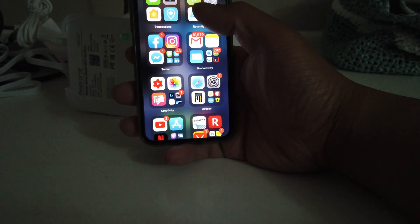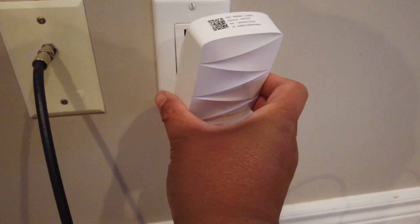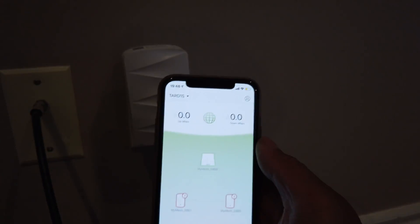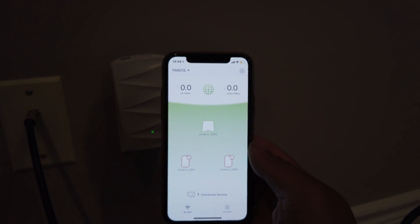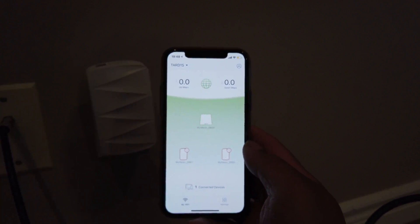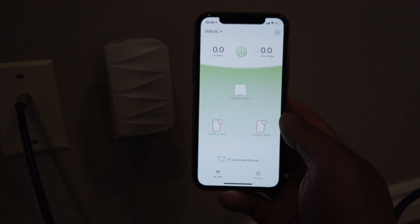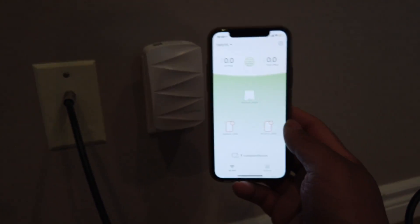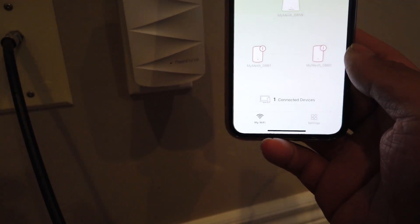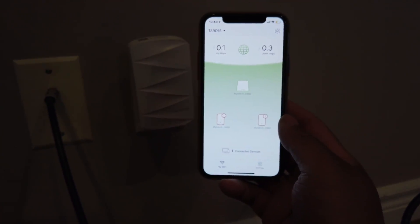Now let's go ahead and install the mesh pods. To install the mesh pods, all you need to do is plug them in and wait a few minutes for them to connect to the router — pretty easy. To verify it is connected, open up the My Mesh app and wait a few minutes — it should show the mesh pod as green or with a check mark. It's recommended to install the mesh pods in dead zones in your house, maybe the basement or master bedroom. I would also use this if I need a LAN connection for a device like a computer or iPad.